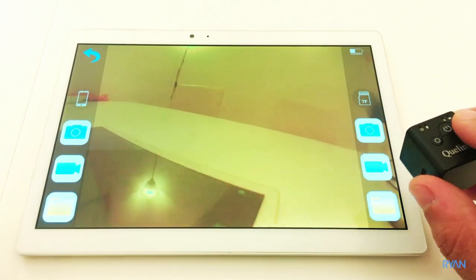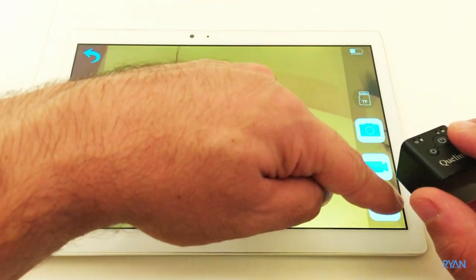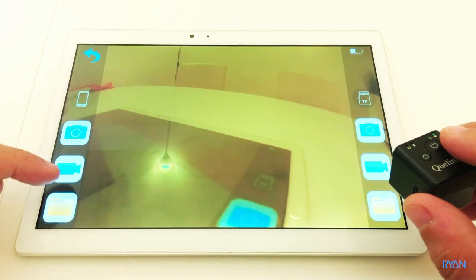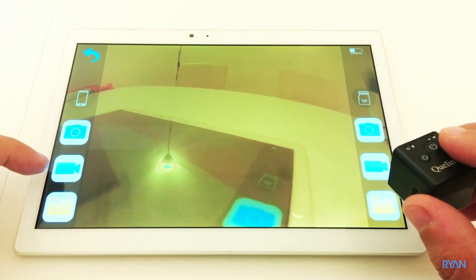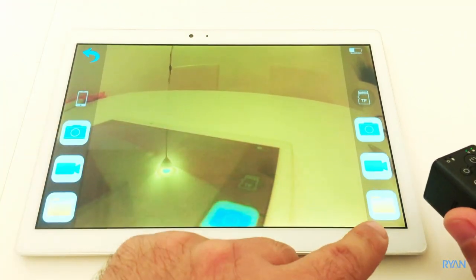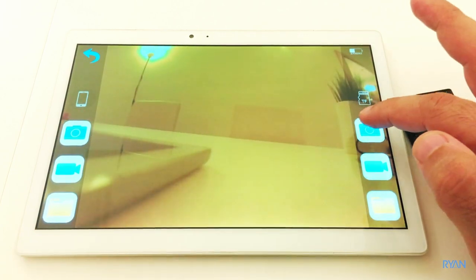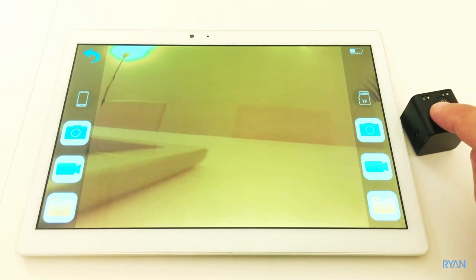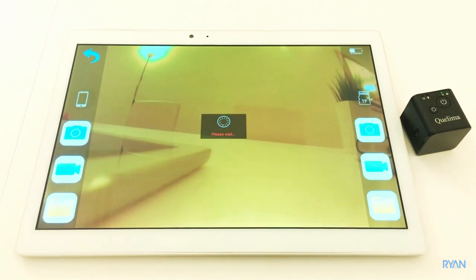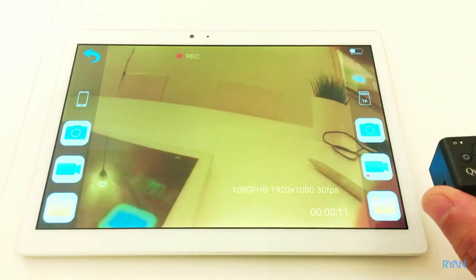On the app you have the mobile side and the camera side. On the mobile side, pressing the record button starts recording to your mobile device — it's basically a screen recording. On the camera side, pressing the capture button takes a picture saved to the memory card, and pressing the record button starts recording directly on the camera at better quality — not just a screen capture.